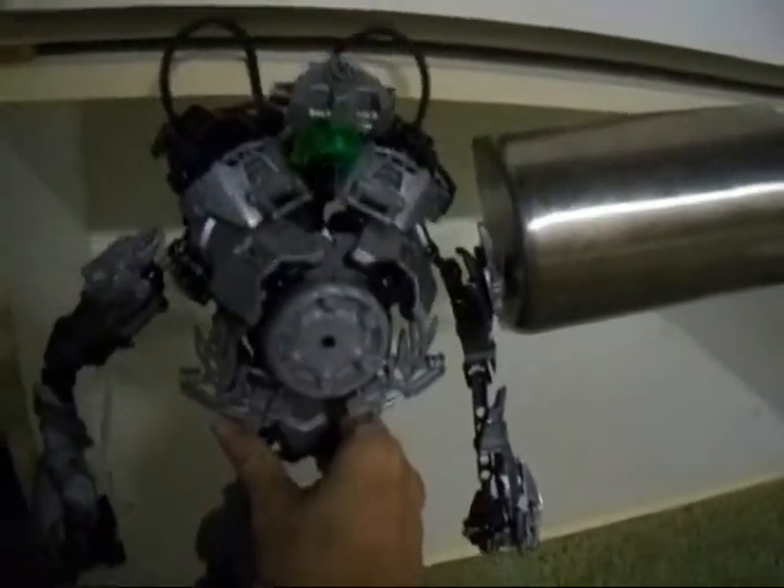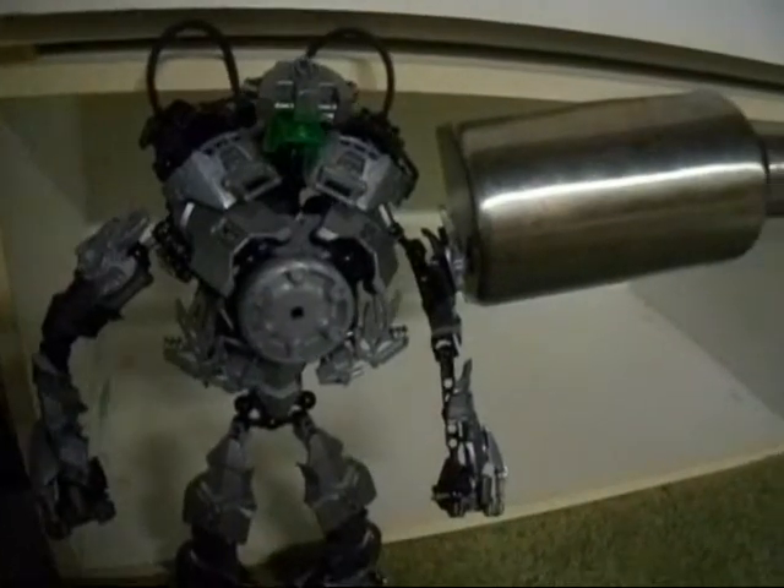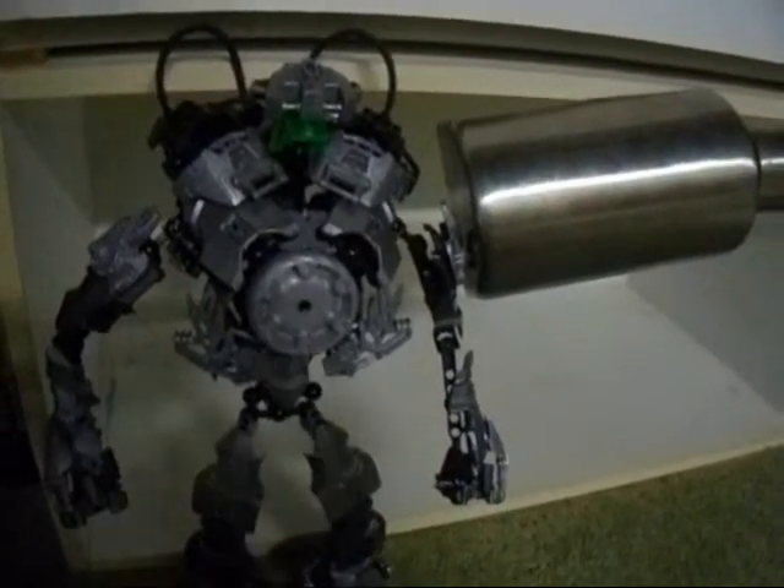Welp, just as I thought — too tall to fit into the usual studio! We'll have to record somewhere else!